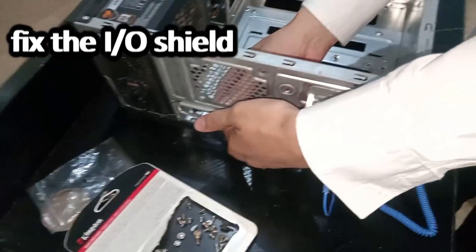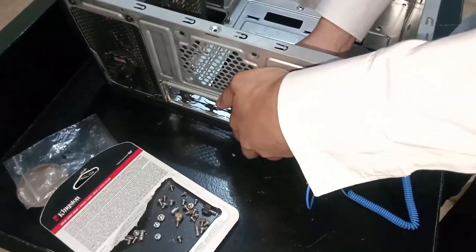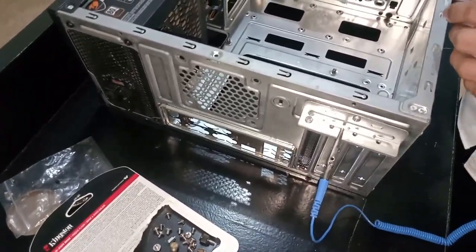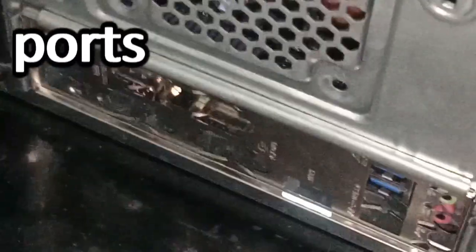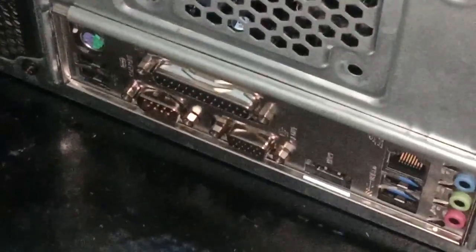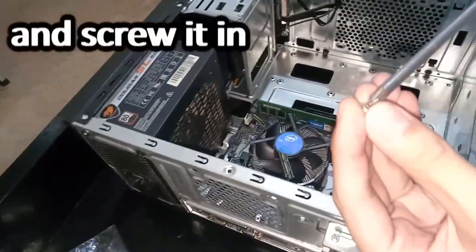Step 9: Fix the IO shield at the back of the chassis. Align the motherboard's input and output ports with the IO shield. Once aligned, place the motherboard inside and screw it in.